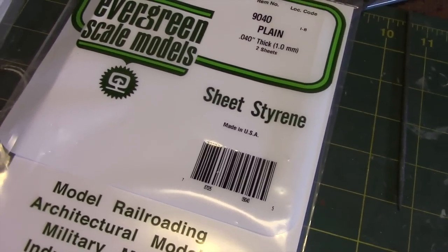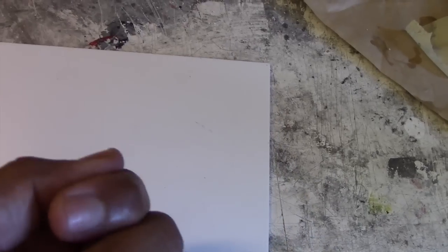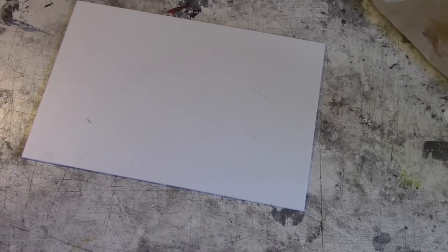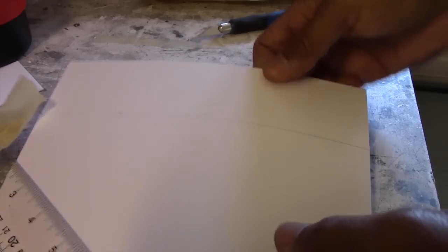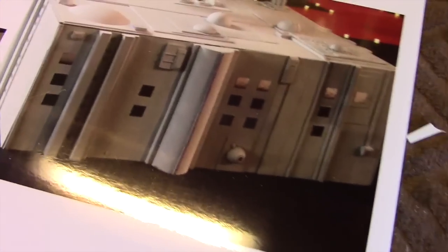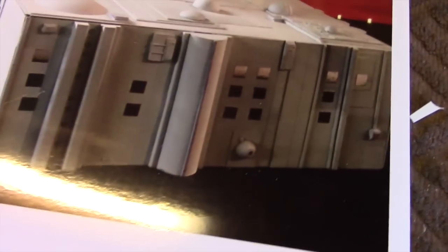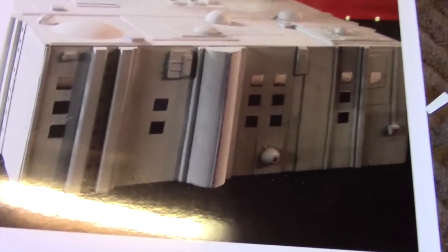First I'm going to cut the styrene sheet to the proper dimensions. If you've not worked with this stuff it's not too complicated — you don't actually have to cut all the way through. All you need to do is make a score along the plastic, then simply bend it and it'll snap right along the line you drew. You can see we can just separate it by going along the cut like so.